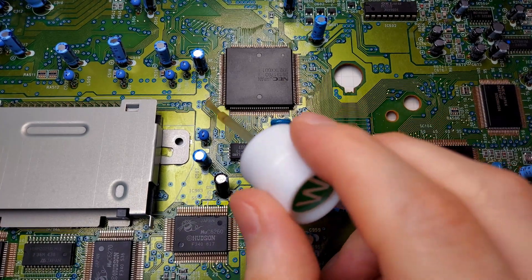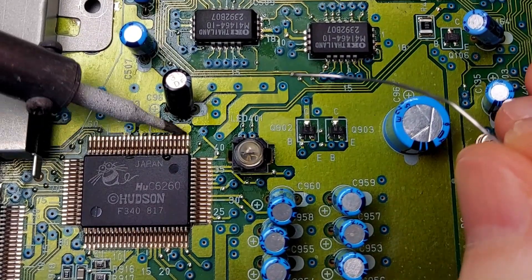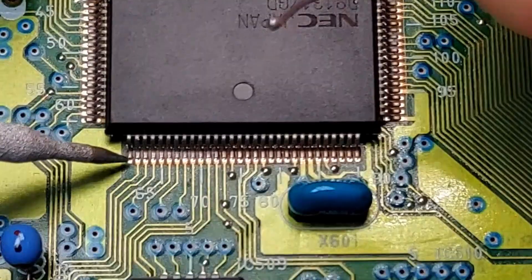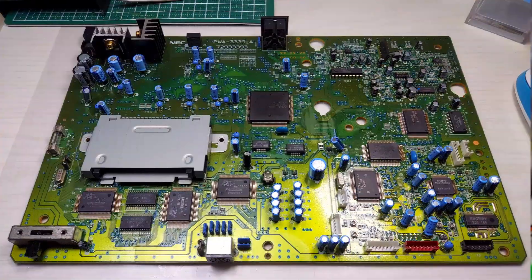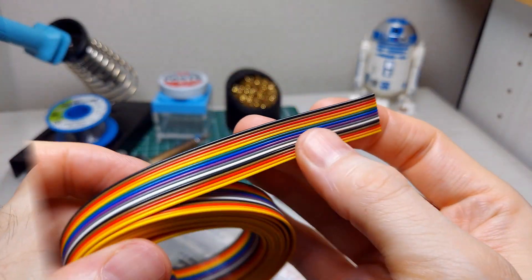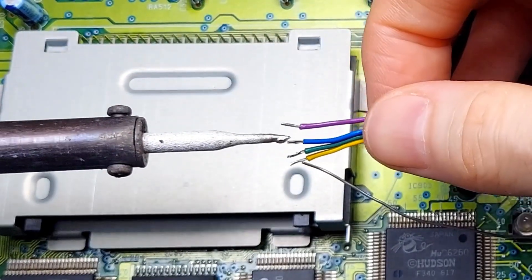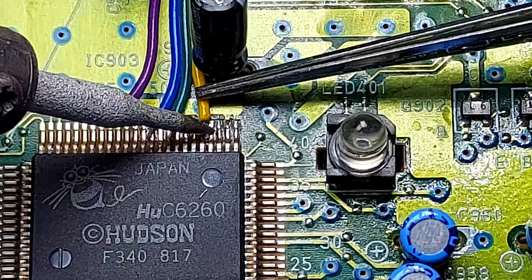Now let's flip her over again and add some flux to the pins we'll be working on today. We have the main processing chip and the C6260 where we'll be pulling the R, G, B, and C-Sync signals from. Let's knock the dust off these pins and add a touch of new solder so our ribbon cable will have something to grab onto. Now let's prep the ribbon cable — get your wire strippers out and get to work. This is probably one of the most time-consuming parts of this mod. It is crucial to take time to trim your wires to size so you get the most direct line to their vias. The less cable, the less chance for interference. Strip, tin, snip and solder them into place.